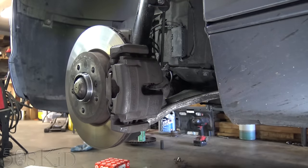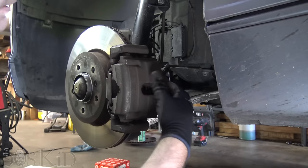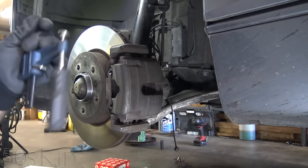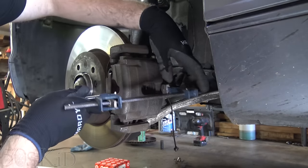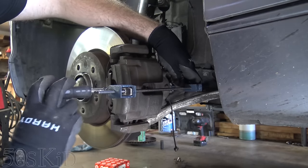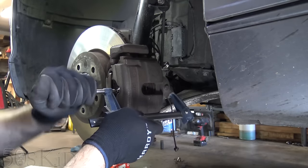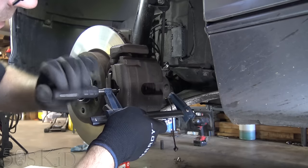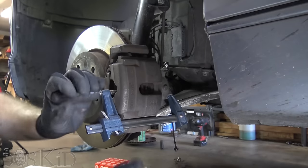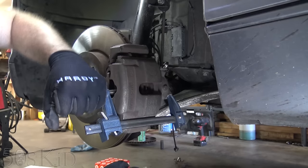I'm only going to show you how to do this one side — this is the left side. I'm picking this side because it's got the sensor, so I'll show you how to replace that. Get that unplugged for now. I like to use this bar clamp to compress the piston into the caliper — it's just the easiest way for me. You don't have to do it this way. You can take the caliper off and then press it in with a C clamp if that's all you have.